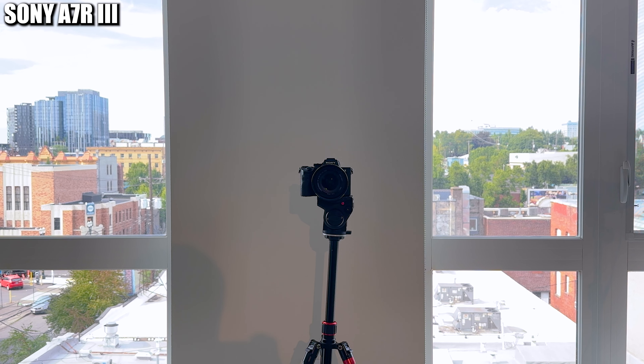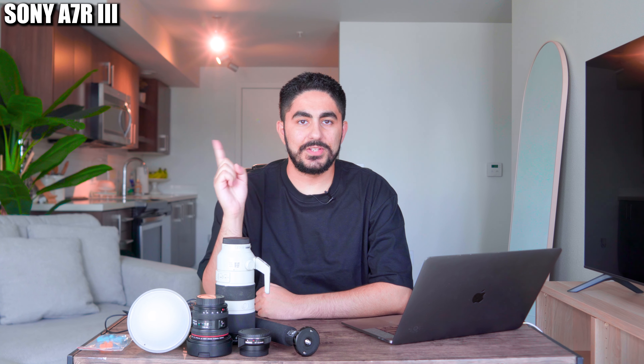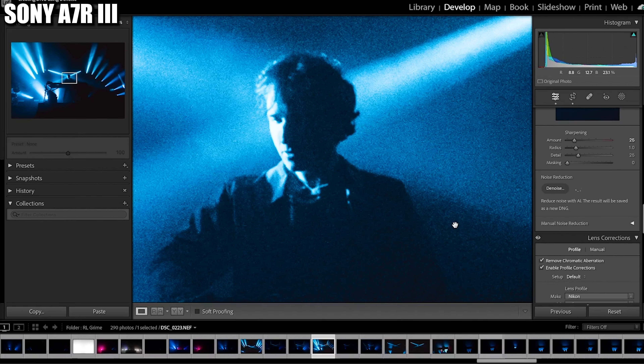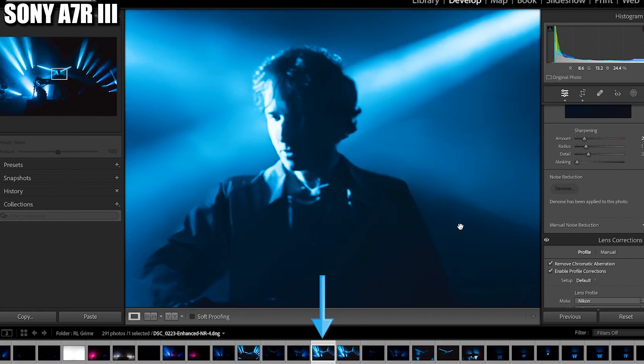First, I'm using the Sony A7R III, which I'm currently using to record this video. The main reason I purchased this camera to begin with is due to its insane low-light capabilities, which mattered a lot more before Lightroom's AI denoise came out.